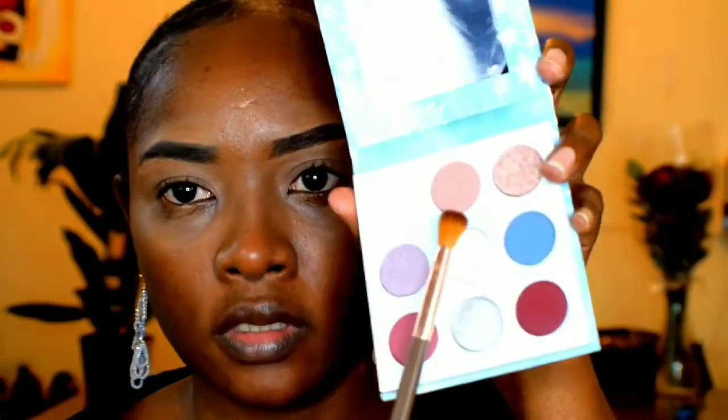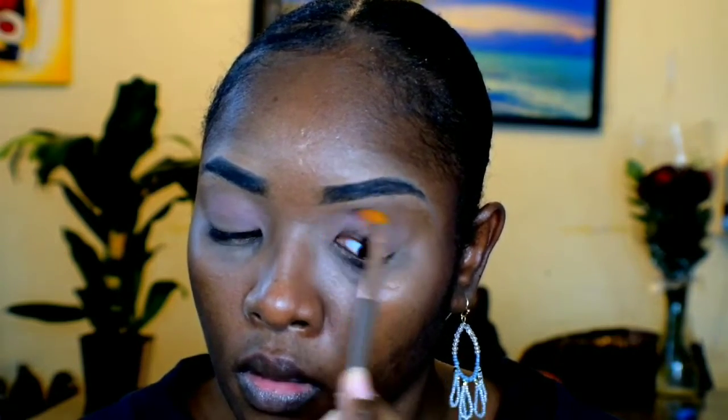I'm going to go in first with the fire shade — I'm going to use that as a transition color. Then I'll go over my other eye as well. I feel like the shades are really easy to apply.